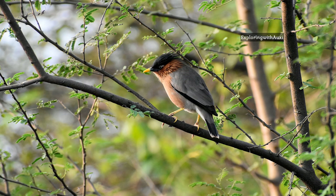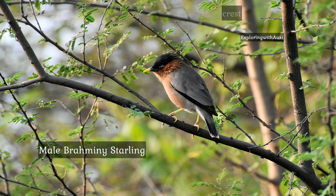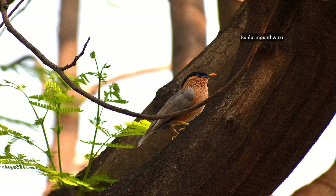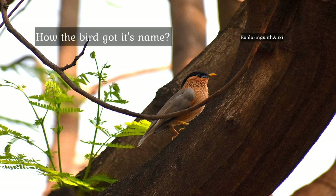In this image we have a male Brahmani Starling. It has a black crown with more crest and more hackled feathers on their necks compared to the female. Do you know how it got its name? I'll give you a hint.